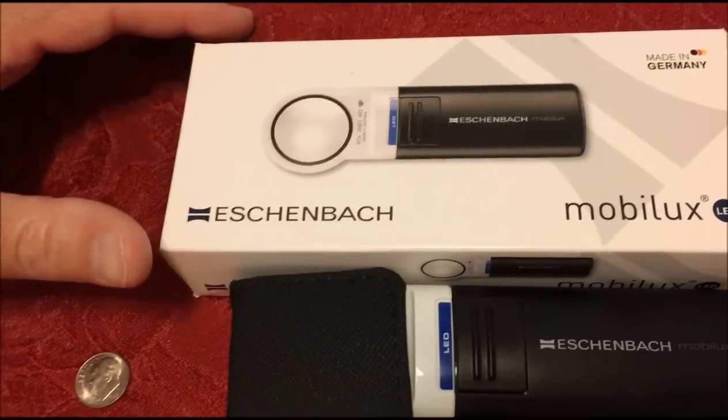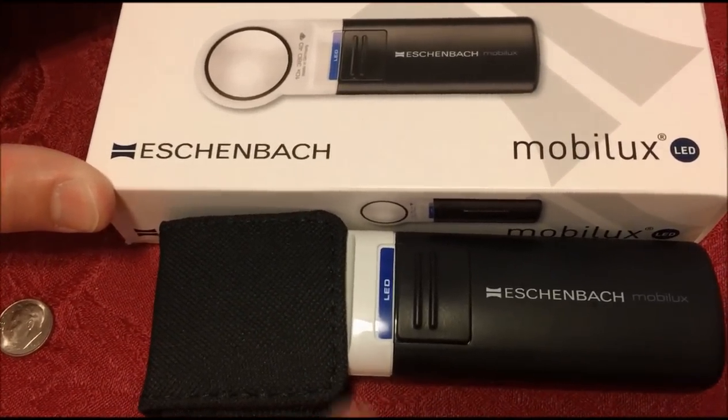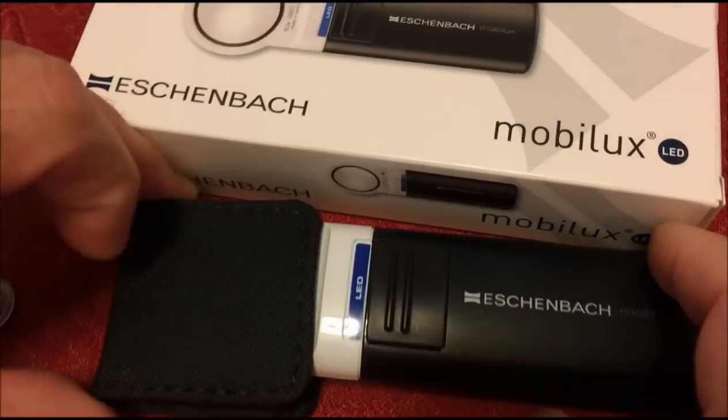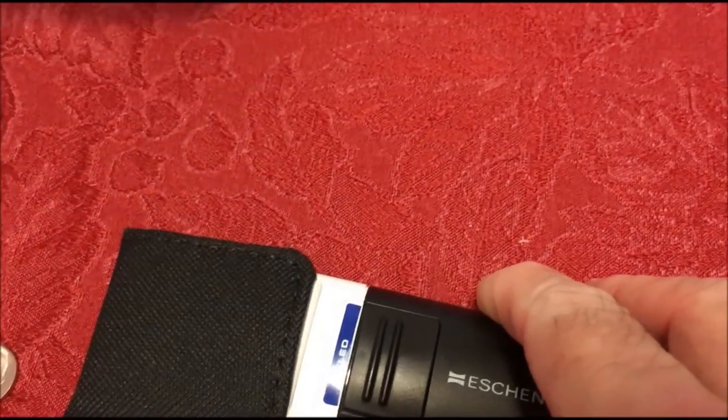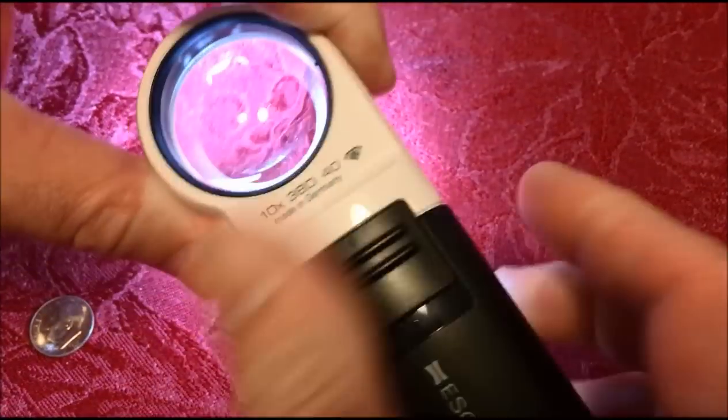So what we did was we broke down and got one of these Eschenbach Mobilux 10-power magnifiers. It's got a built-in LED and a cover on it. You flip the switch, the LED comes on, and then you can go over the coin.